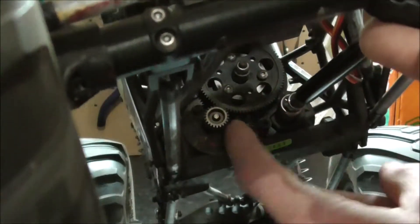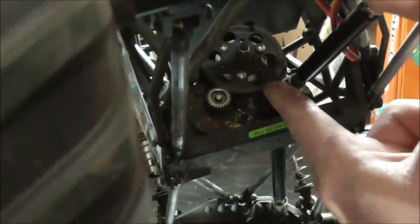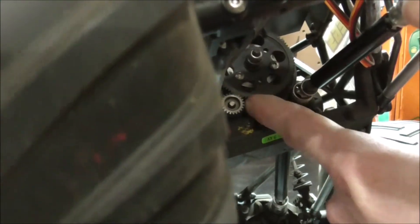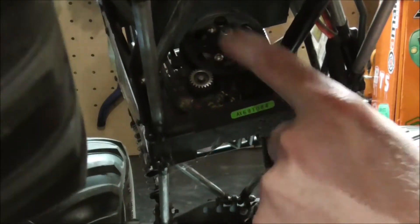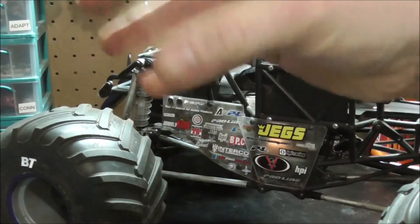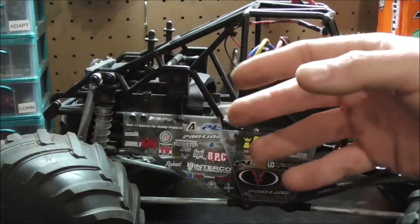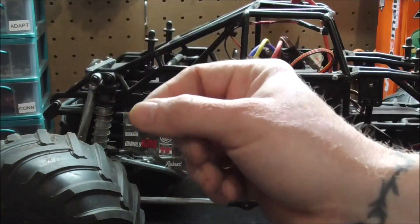On the spur gear, I swapped it out for a metal one — this came with metal transmission gears as well. I didn't plan on using it, but the plastic one was starting to strip out, probably due to neglect. When I put the metal one in, I found it self-locks down onto the bolt shaft. You can put it on as loose as you want, but within a few minutes of running it goes all the way down and tightens itself.